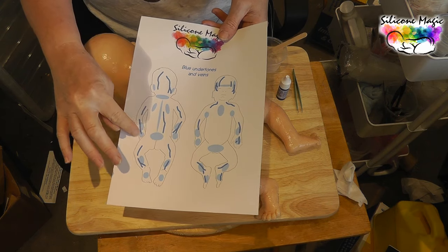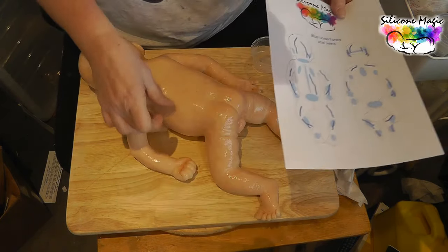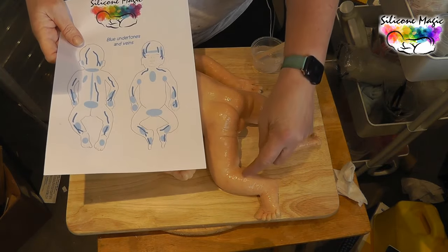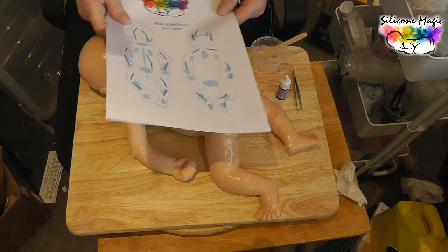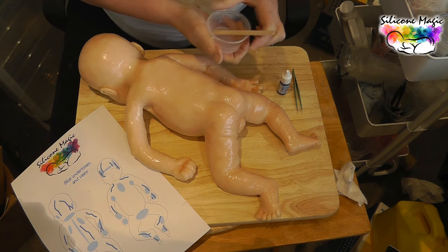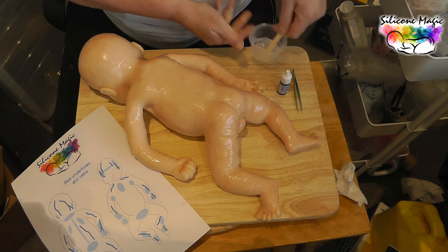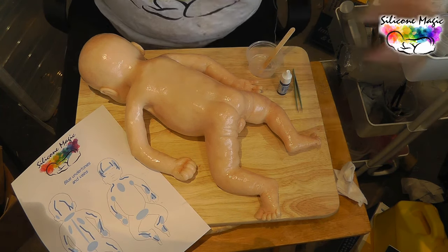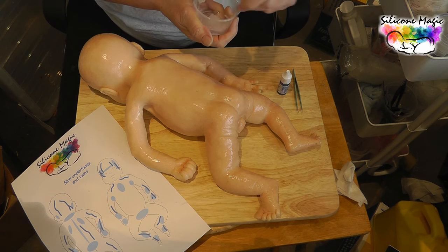Either side of the shoulder blades. The areas we do the most are where the skin is thinnest - if it's quite fleshy like the sides of the back or thighs we don't apply blue unless it has veins there. The areas we do more blue are where you would see veining - on your leg, foot, arm. I'm just using straight Bob Ross thinner, not Novox. Always put the cap on afterwards because it does evaporate.